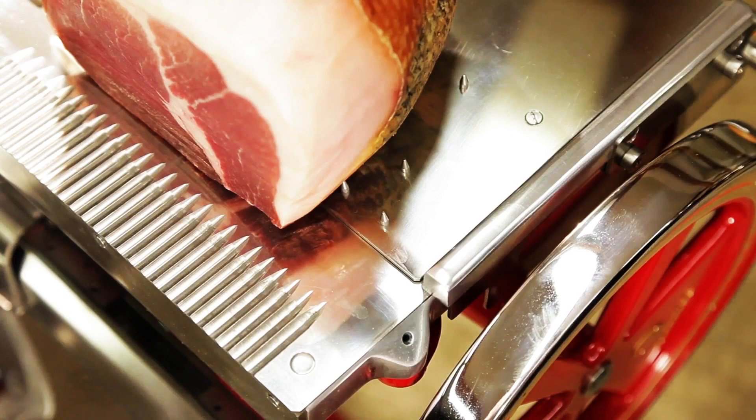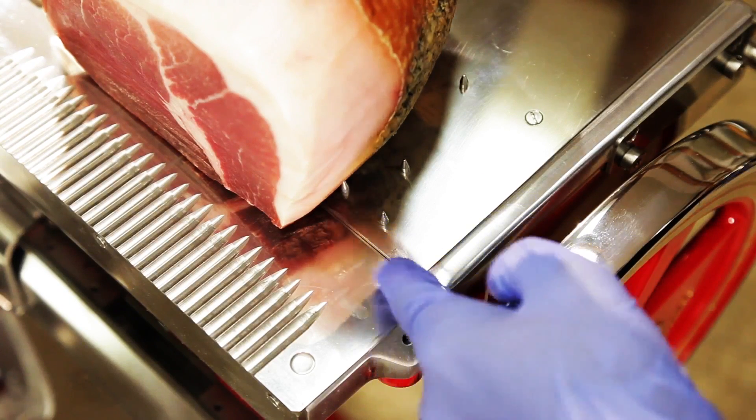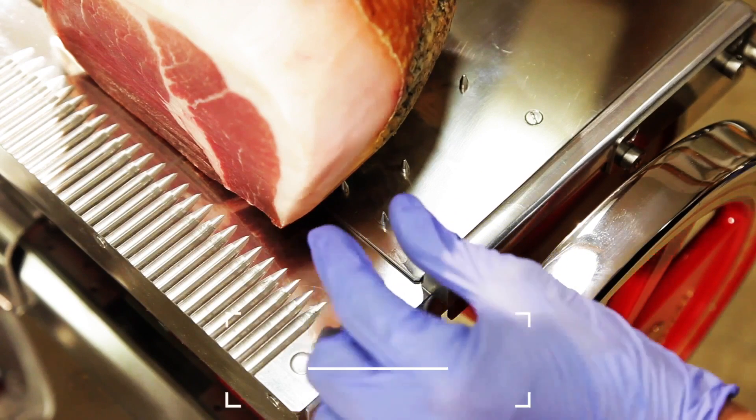The product must protrude 4 cm over the plate, also ensuring that it is parallel to the plate.